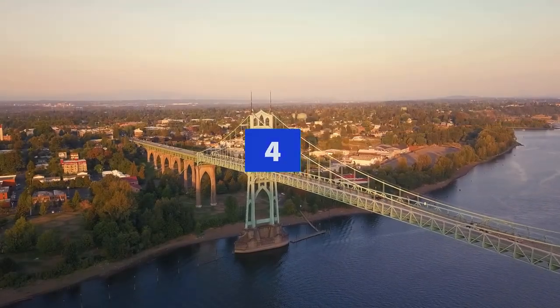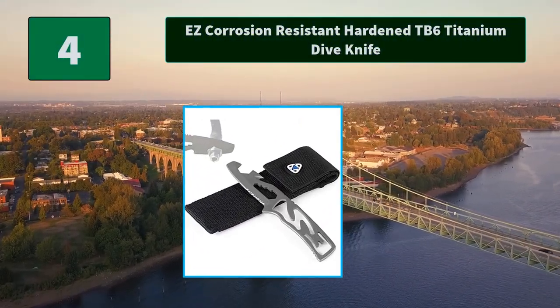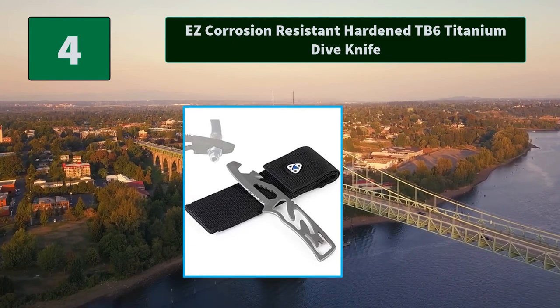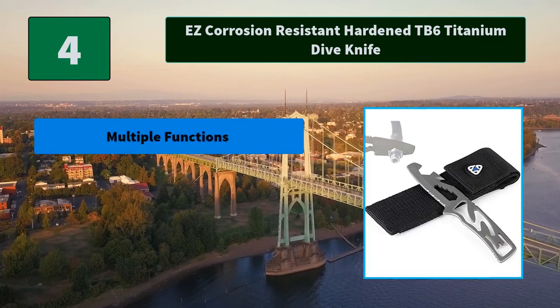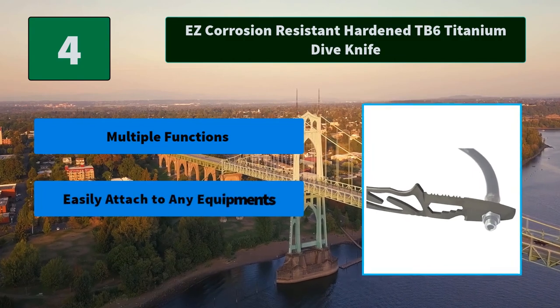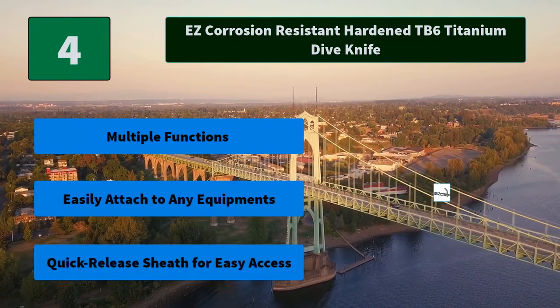Number 4: Easy Corrosion Resistant Hardened TB6 Titanium Dive Knife. This full-tang hook blade designed dive knife is made of hardened TB6 titanium alloy, which is corrosion-resistant and rust-free. Main features: multiple functions, easily attached to any equipment, quick release sheath for easy access.